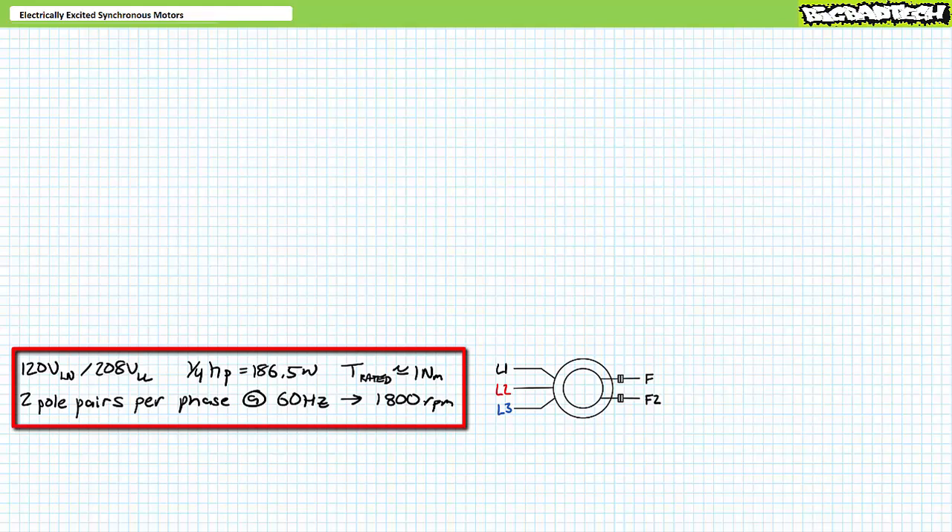This particular motor has two pole pairs per phase, so at 60 Hz it has a synchronous speed of 1800 RPM. Inside its operational range — i.e., under the pullout torque for a specified field current — we should expect the speed to remain at a constant 1800 RPM. An algebraic manipulation of the mechanical power formula shows this motor's rated condition of one-quarter horsepower, 186.5 watts, at 1800 RPM should generate roughly one newton-meter of torque. This is the condition we'll concentrate most of our analysis on.